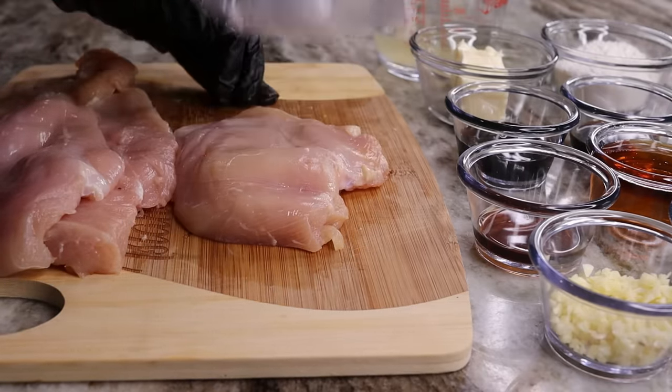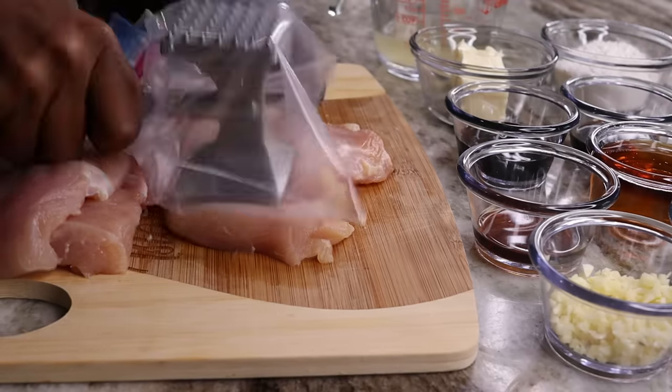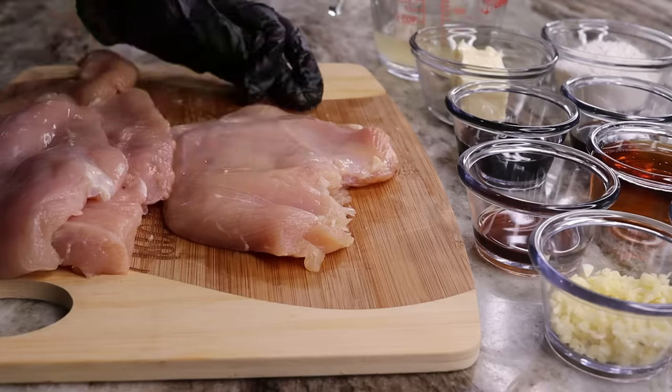If you want, you can cut your chicken into bite-size pieces instead of cutting it the way I did.